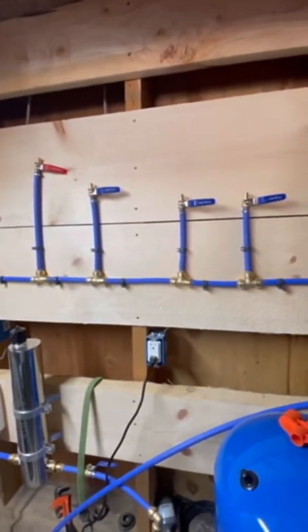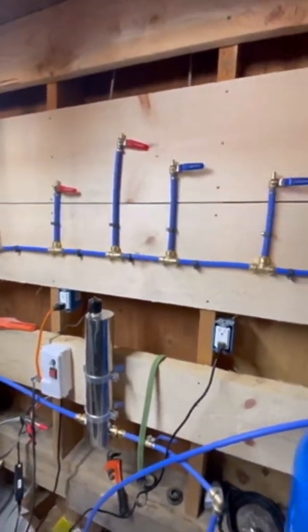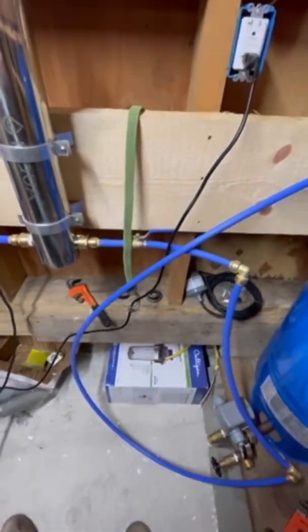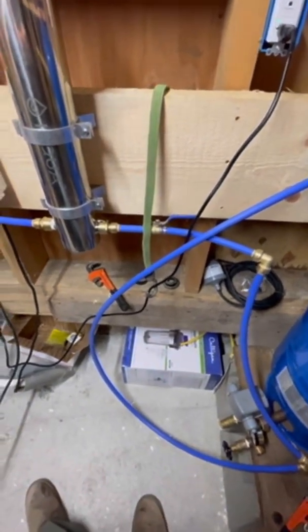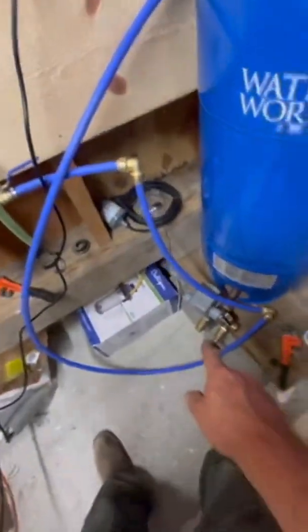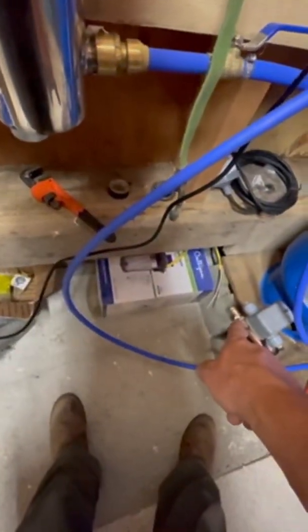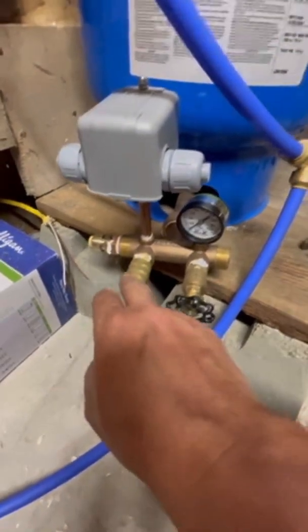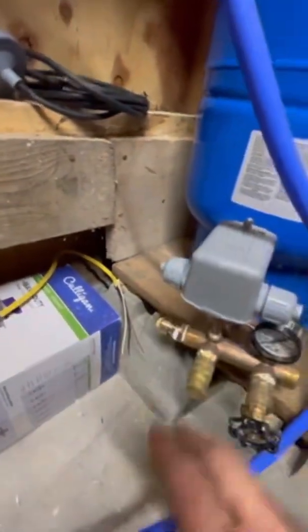So that way that's set up — test for leaks. Once I hook that line up, basically what's gonna happen is once it leaves this — as you can see, this is on right now, we're pressurized. Got quite a bit of pressure in it — 60 pounds. That's because of the cistern. We're leaving here, going to the pressure tank, going in that end. Once it pressurizes, that's a relief valve — or check valve — so I've gotta hook this up later.